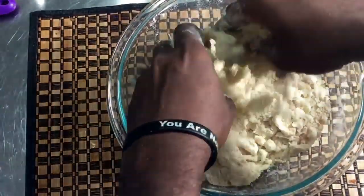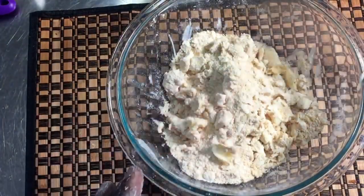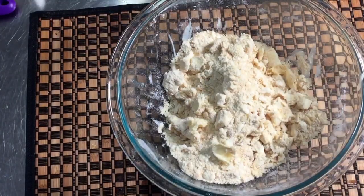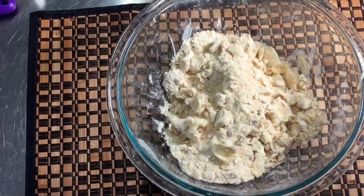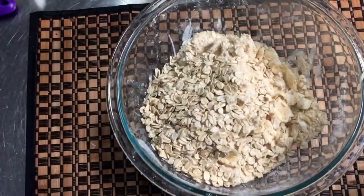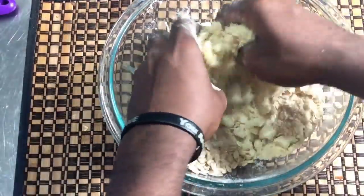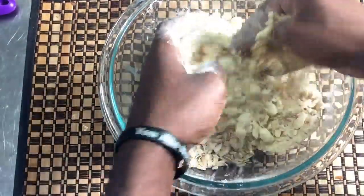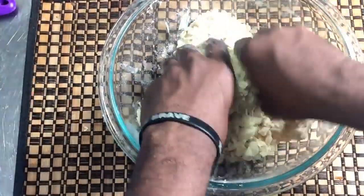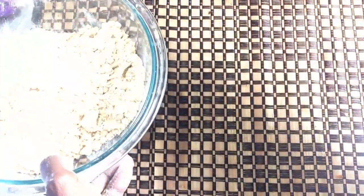The butter should be evenly distributed through all the flour and brown sugar. Now I'm going to add my old-fashioned oatmeal — these are old-fashioned whole grain oats. Just run your fingers through it to combine everything together.